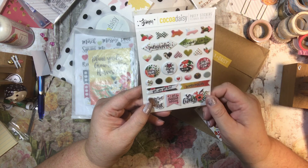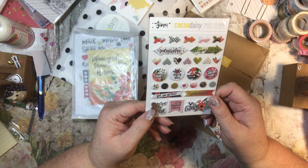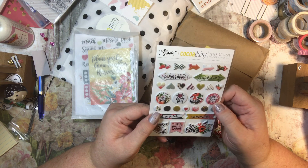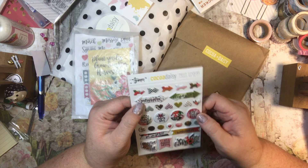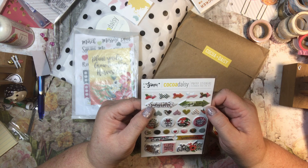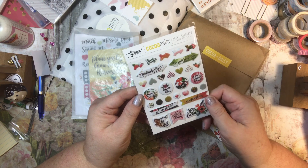With the planner add-on kit you got these stickers: 'Girl, you got this,' 'Remember, I am a limited edition,' 'Don't just fly, soar,' 'So lucky,' 'Stay humble,' 'Be kind,' 'Enjoy today,' 'Feeling,' 'Keeping track,' 'Today's plan,' 'It's a plan, let's do this.' And then there's arrows and little dots. Super cute.